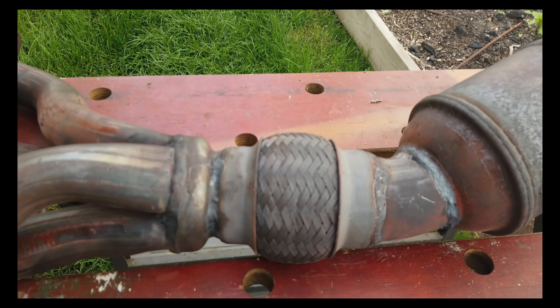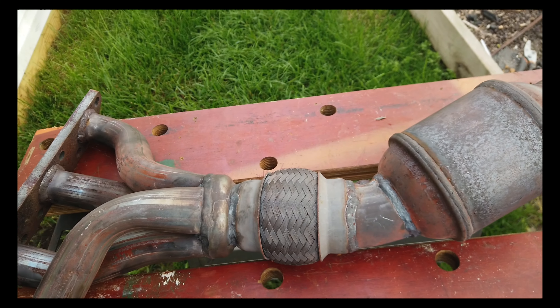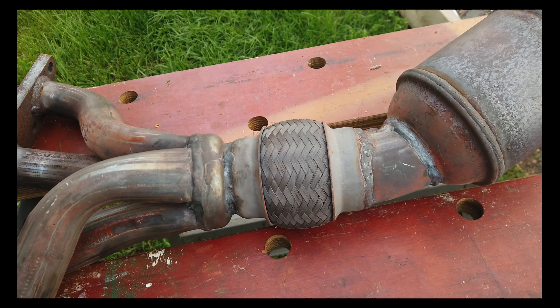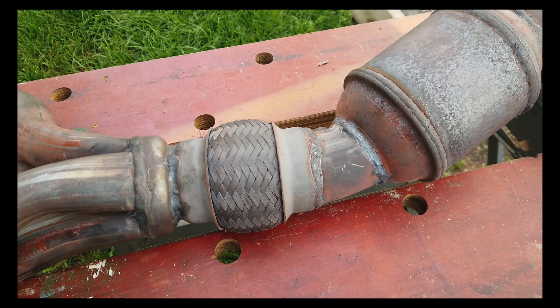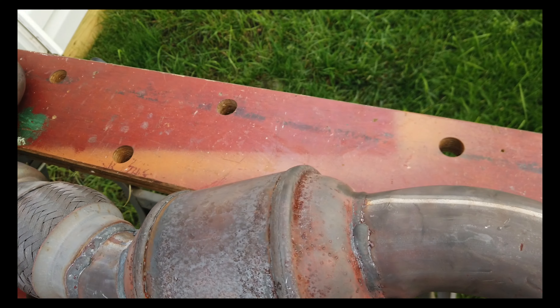That's where the majority of the exhaust leak is. The problem is I went online to look for these flex pipes and they're almost impossible to find.